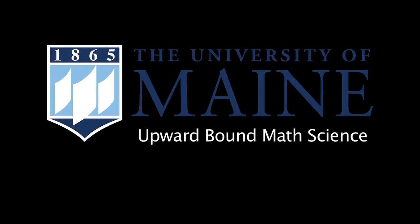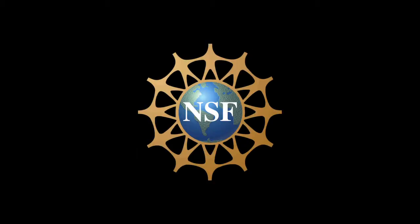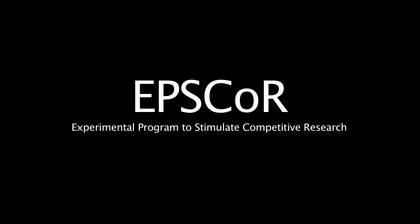The following program is brought to you by the University of Maine Upward Bound Math Science Program, providing students with the tools they need to succeed since 1991, SSI, Maine's Sustainability Solutions Initiative, and in part by the National Science Foundation through their EPSCORE program.